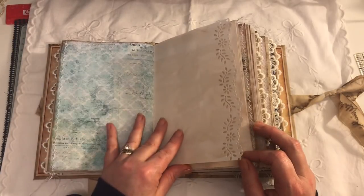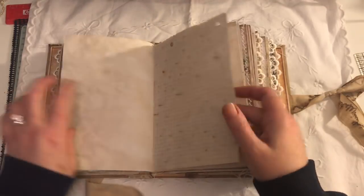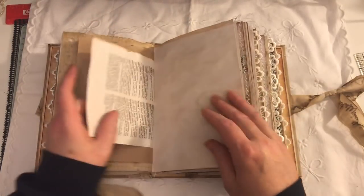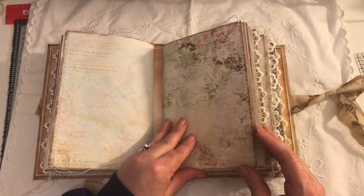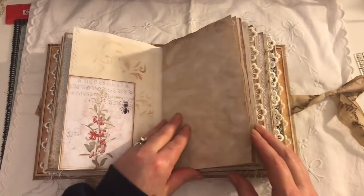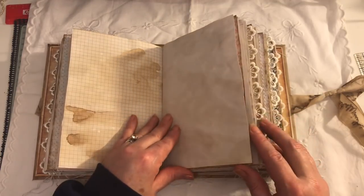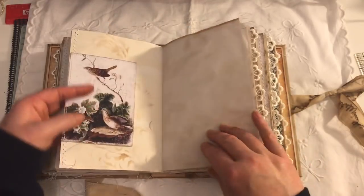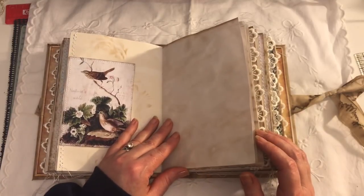Another side tuck here. I love this page — the paper's nice and crispy. Paper bag. The other side of the dictionary page. A pocket here. Again, this is Artie Maze. Another image from Artie Maze. I did do a little bit of stenciling, generally on the pages where there is a tuck or a pocket.